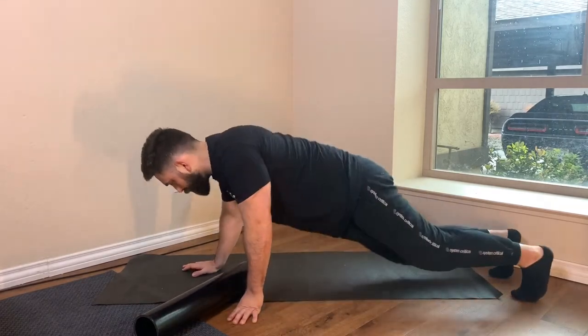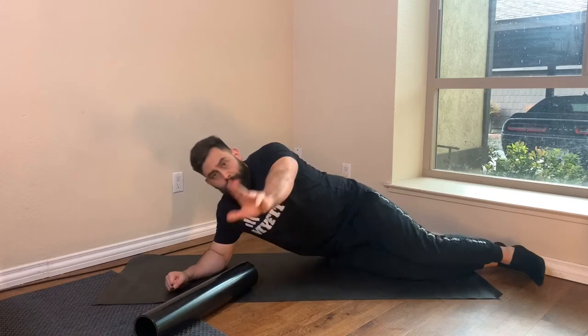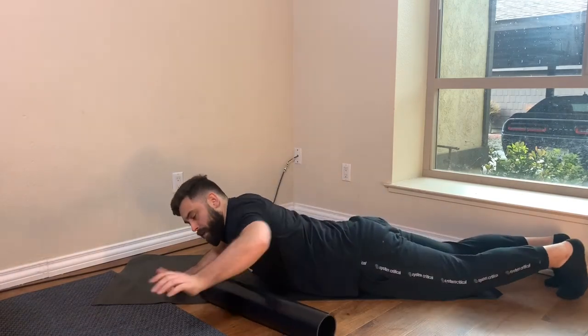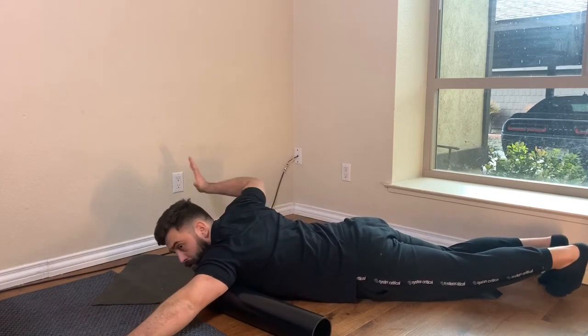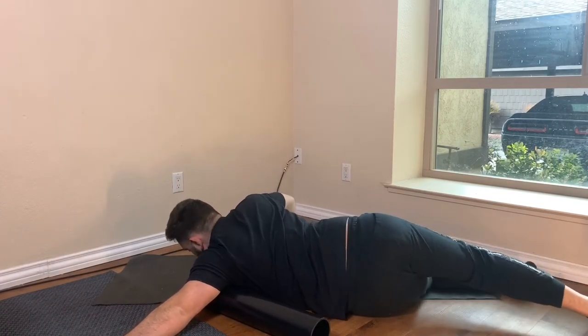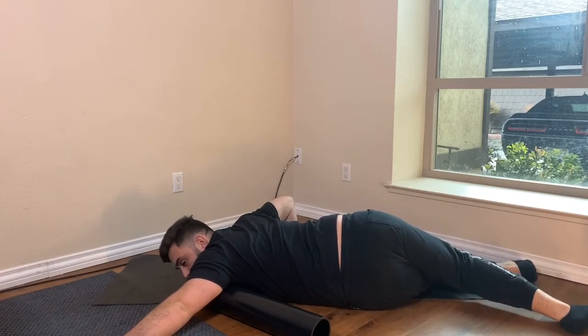We're going to slowly make our way to the floor in a prone position. We'll use our left arm and shoulder. Now the diagonal reach, arm nice and long. You're going to use the arm like a push-up and cross the same leg as the same side body that's being targeted, in a little corkscrew motion.